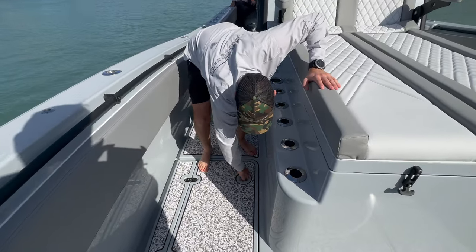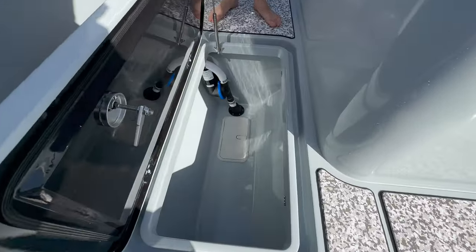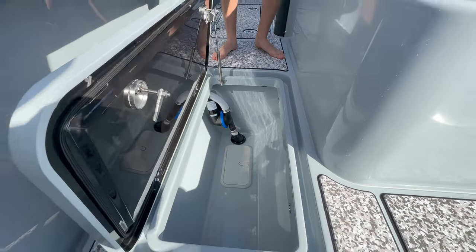Up here, this is non-insulated dry storage. And you also have easy access to your macerator pumps for your in-deck insulated fish boxes.